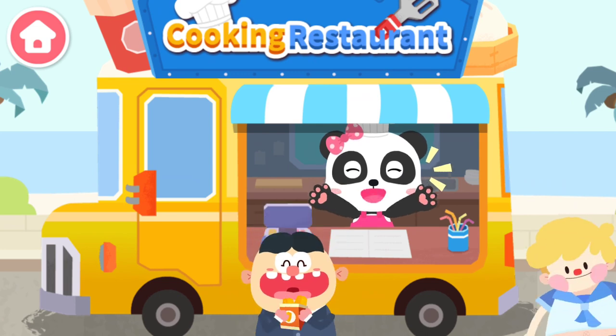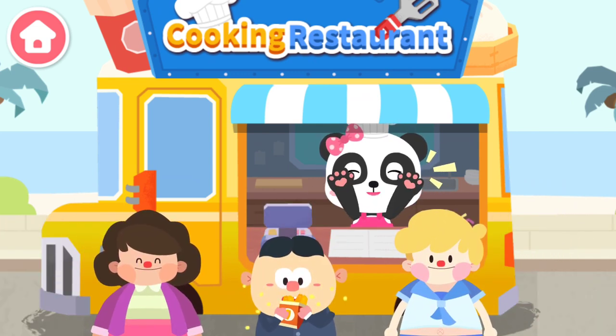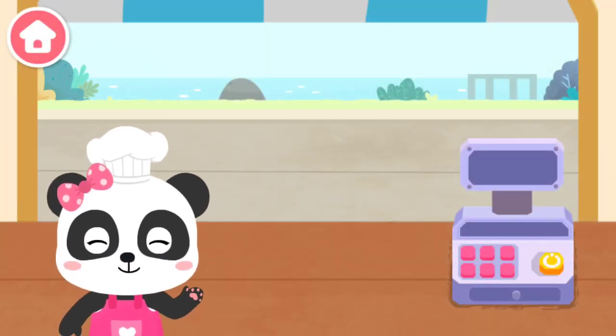Good morning! Let's go to Mew Mew's restaurant for delicious breakfast! Have breakfast every day for better health!